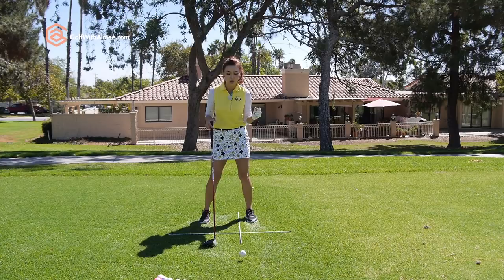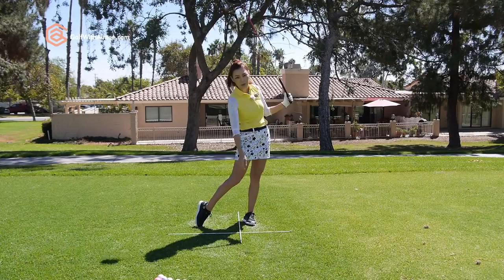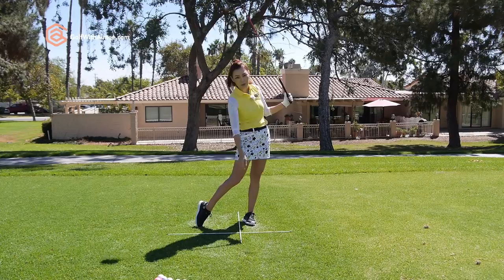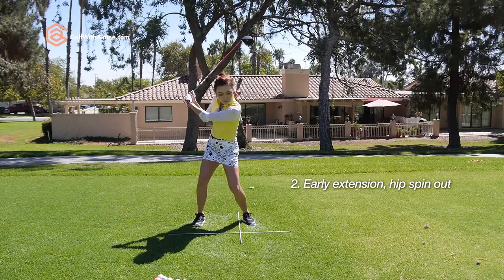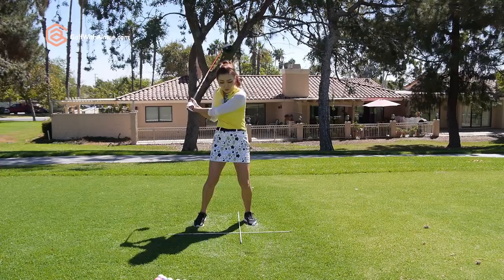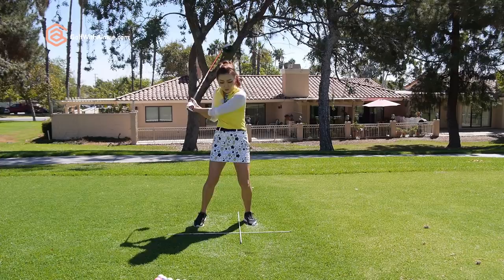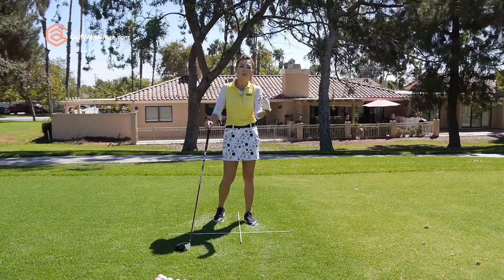Let's go into analyzing the wrong weight shift in the driver swing. You cannot shift all at once like with an iron, because then you're going to go down into it, hit down, and most likely pop it up or hit it weak. Another case could be early extension or the hip spin-out movement. With the driver, I emphasize on hanging back, bottoming out the club head, and catching the ball in an ascending manner. If you thrust your hips forward, the hips get ahead and you won't be able to hang back — you'll end up hitting with your arms, or using your upper body to compensate, which causes injuries in your back and neck, and leads to yanking through, hitting it thin, fat, slice, hook — all kinds of mishits we don't want.